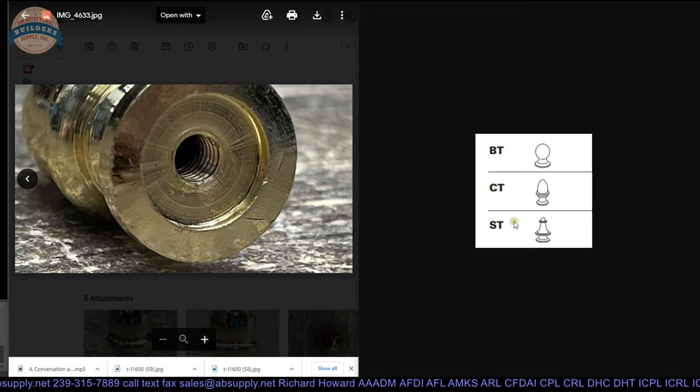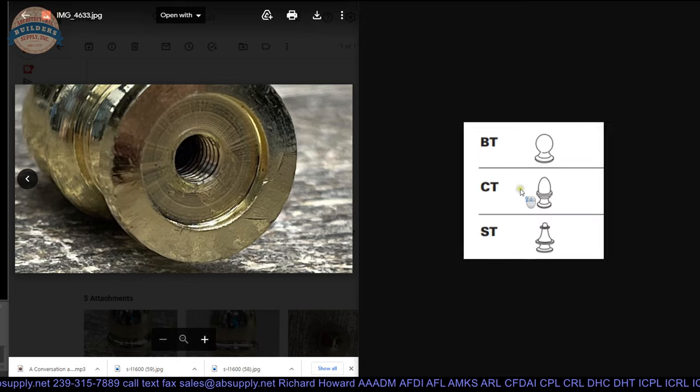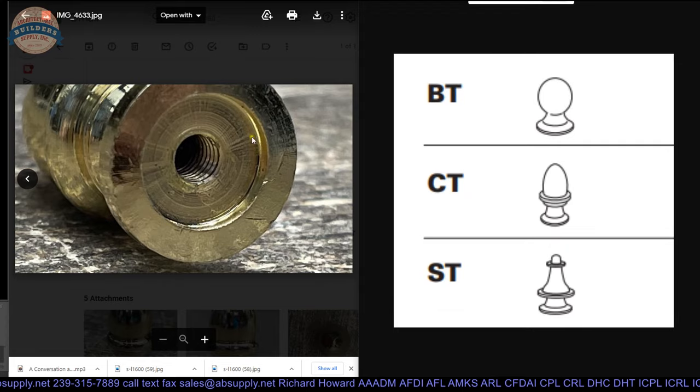CT is what I wanted. So a steeple tip is ST. I don't know what CT stands for — if anyone knows what C stands for. If ST is steeple and BT is ball tip, what's CT? But those are your decorative tips from Stanley.